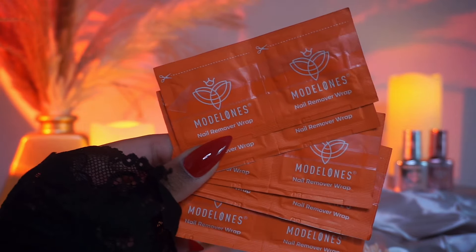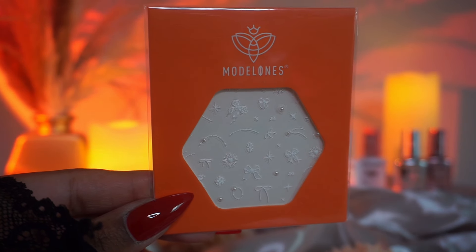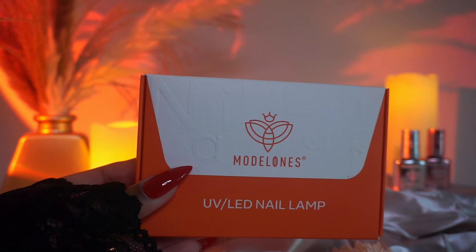It already comes soaked with their remover. There's also nail stickers with pearls, which is another first for me, and it's so cute, as well as a UV LED lamp.